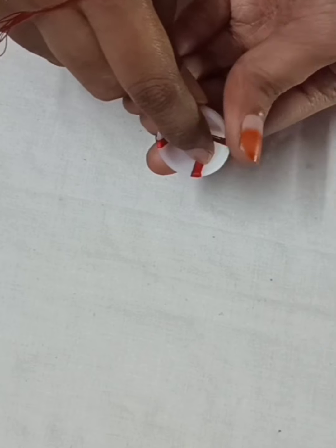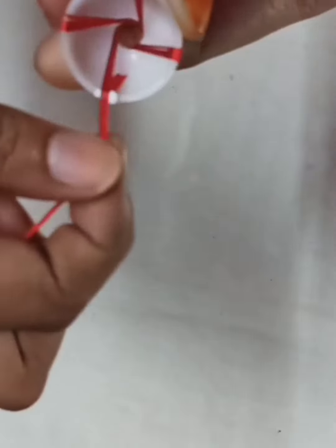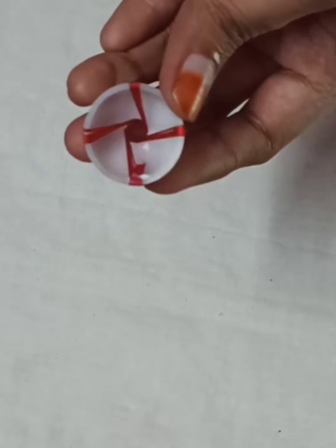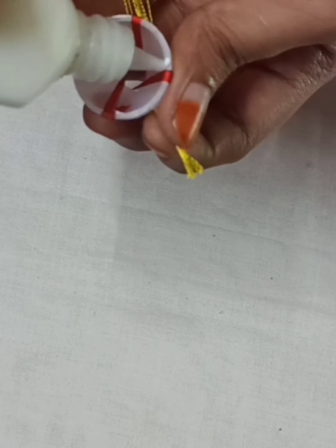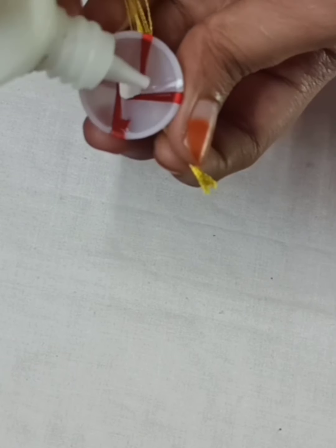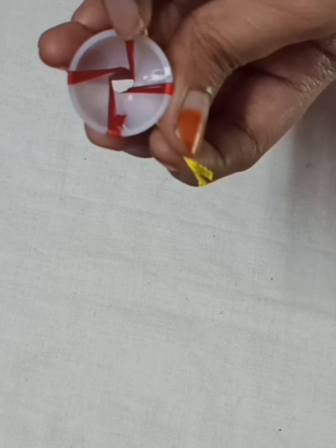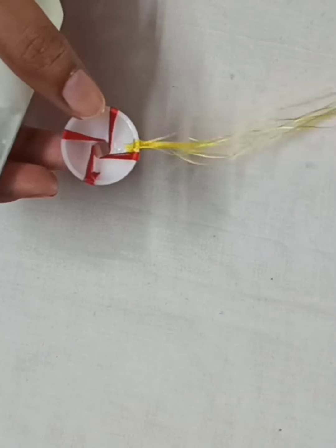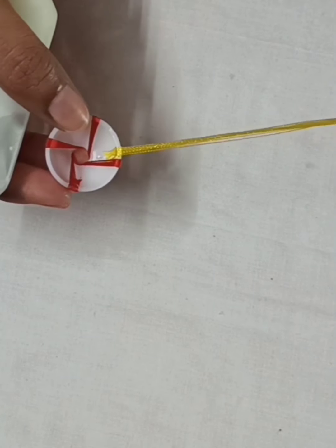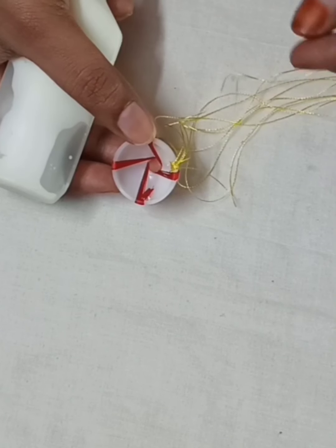I'm going to start with the red glue and finish it. We are going to start the next color — when we have this one, we start this one. The fourth color, we are going to start this one. We're going to start the line; this color is not required. This color is made for me; I can wrap the color in my hair. I'll wrap the color as well.